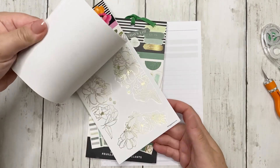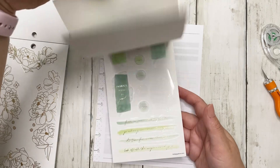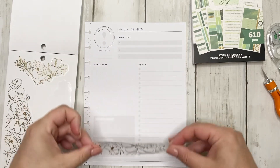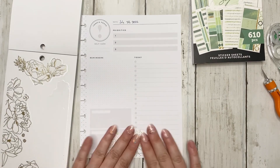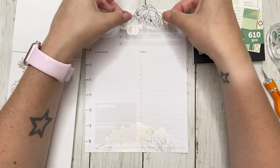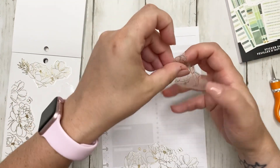Maybe these florals - oh, I really like this big page of florals. The Sage sticker book has gold in it, so that already works perfectly. Let's start with this humongous floral sticker - oh my gosh, look at that! I love it already, this makes me really really happy. I'm putting this up in the corner.